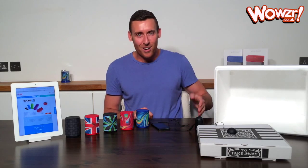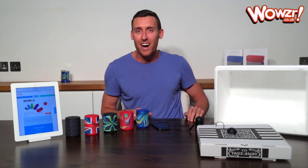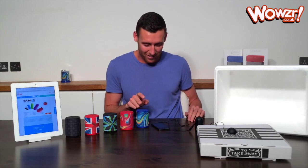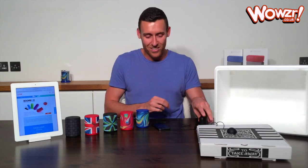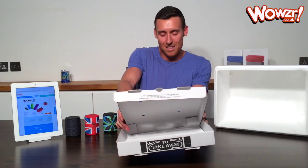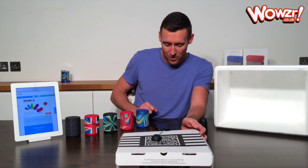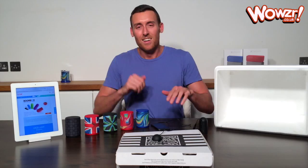Alright, so in the red corner we have the Boombox, and I'm going to start by playing this for you on a pizza box. Oh, it would help if I turned it on. So that is what the Boombox sounds like on a pizza box. We'll just let it get into the main part of the song when there's more going on. Here we go.